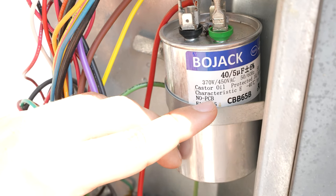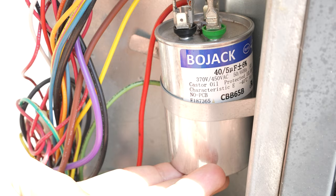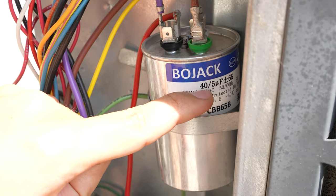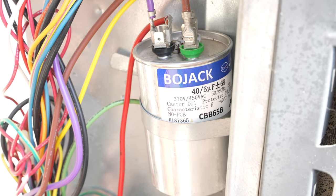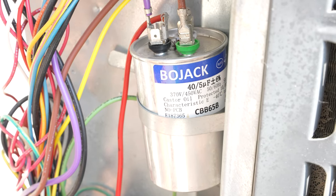So if I were to come out to this house to repair the air conditioner and I need to replace this capacitor, the only thing I would look at is just this microfarad rating and that's it. Once I know that it's a 40 by 5, I just go to my van and grab the first capacitor I see. It doesn't matter what brand it is — as long as the size is 40 by 5, I put it in and it works every time.